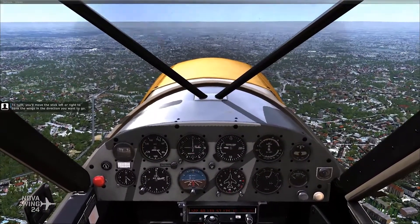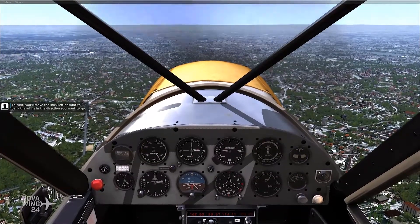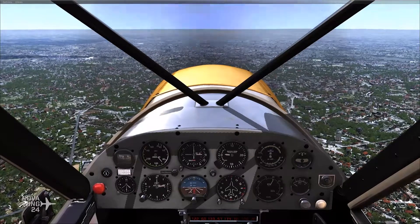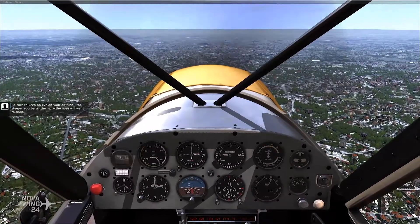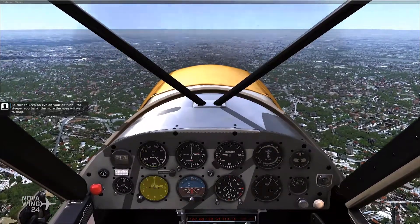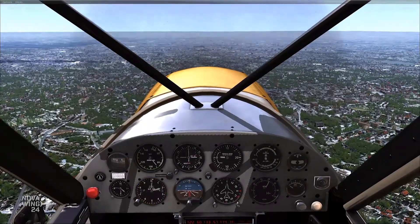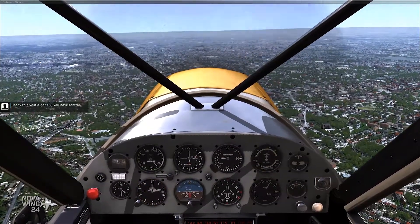To turn, you'll move the stick left or right to bank the wings in the direction you want to go. Be sure to keep an eye on your altitude — the steeper you bank, the more the nose will want to drop. Ready to give it a go? OK, you have control.